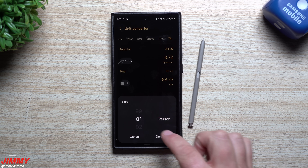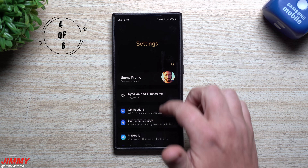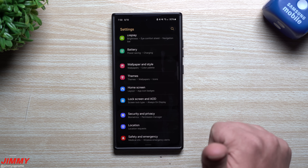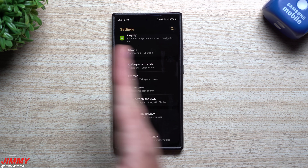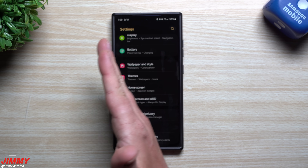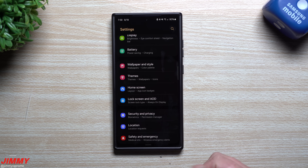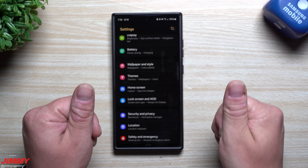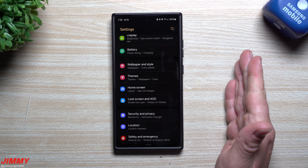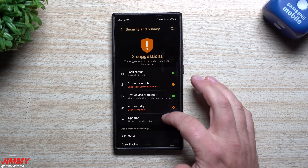The maximum number of people you can split between is 99. Feature number four is how to unlock your Samsung Galaxy phone much quicker using fingerprints. Rather than creating multiple accounts of the same thumb, what you're actually doing is adding more scans — which means more images for the phone to search through, slowing it down. With more scans per profile, it takes longer to find the right match.